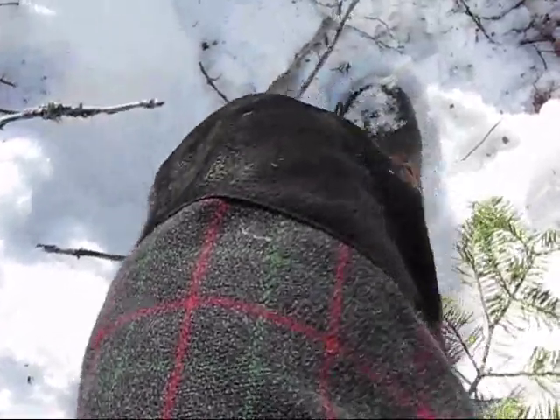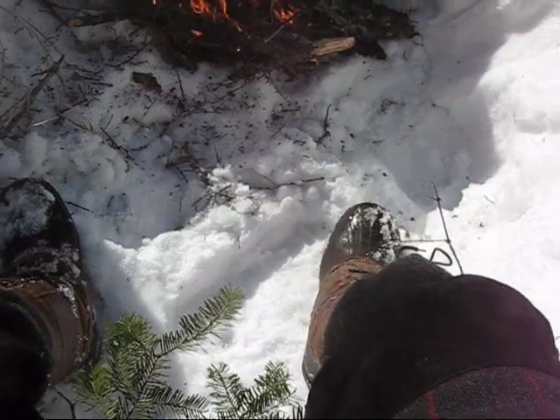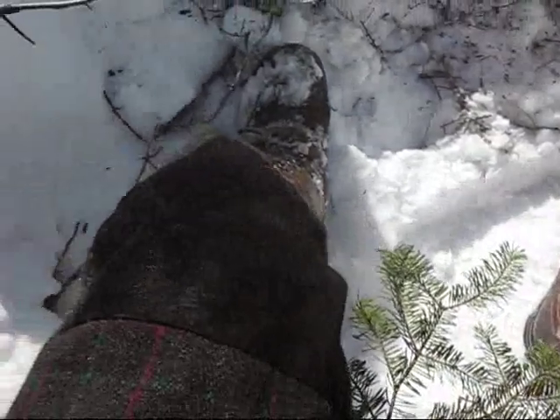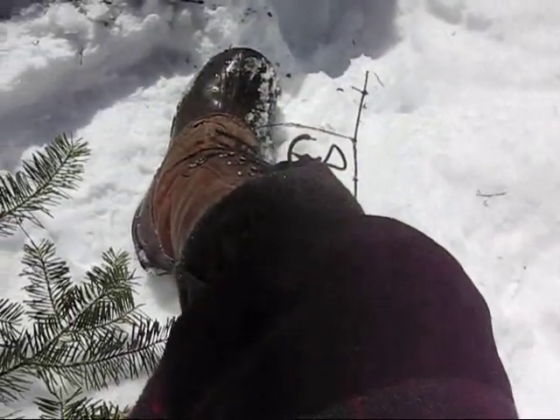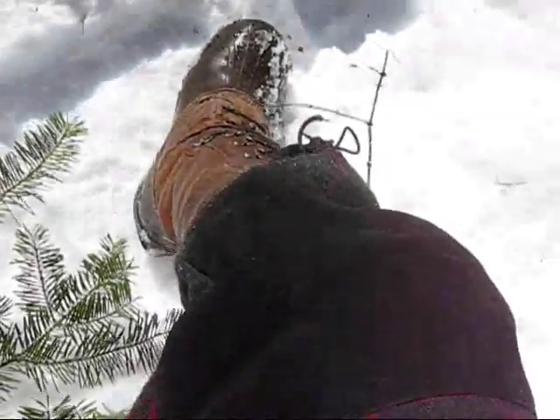They're just amazing. My wool pants and the leather patches on the knees are just steaming. You can see it. Wool is super breathable and dries in the sun and by the fire. Don't worry about sparks either. Look at that steam.